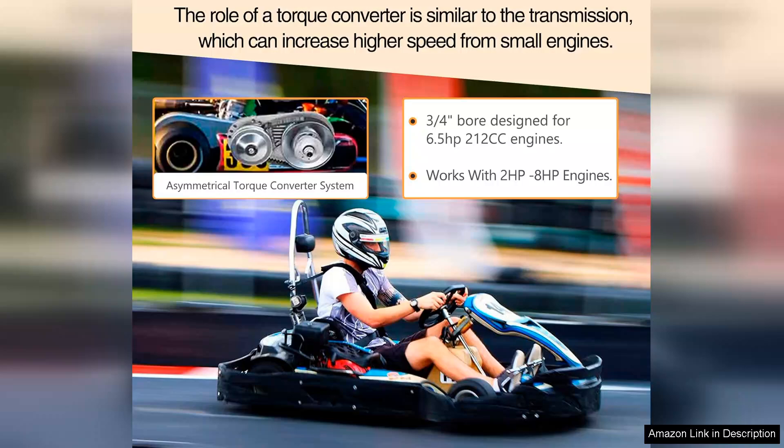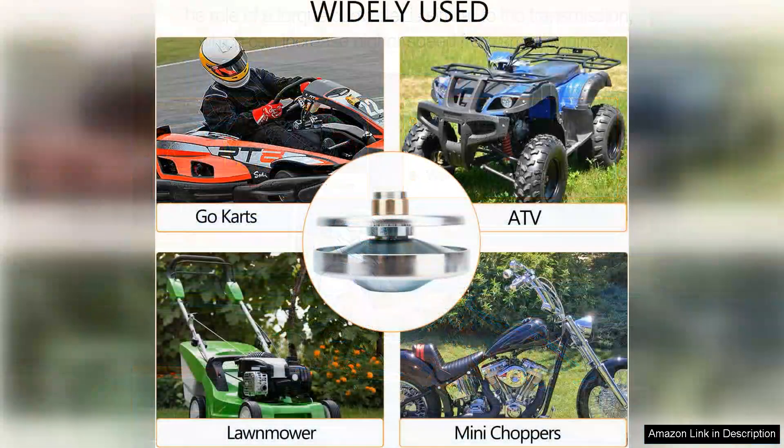However, it's worth noting that while the kit is excellent for performance, it may require some fine-tuning for optimal results on specific models. Overall, the 30 Series 6.5 HP Go-Kart Torque Converter Kit is a worthwhile investment for anyone looking to elevate their go-karting experience. With its solid performance, easy installation, and compatibility, it stands out as a top choice in its category. Highly recommended for both casual riders and serious racers.